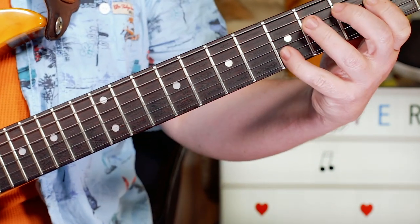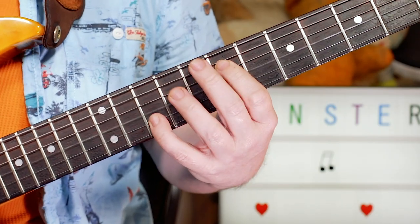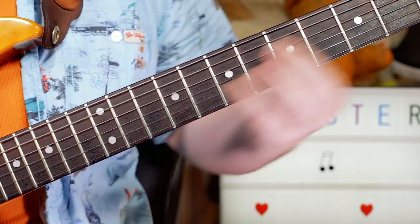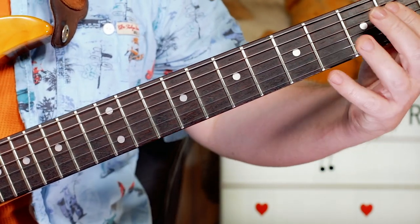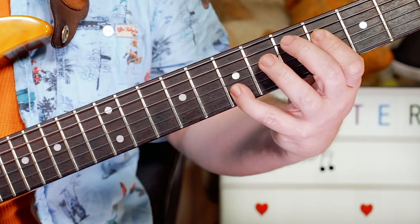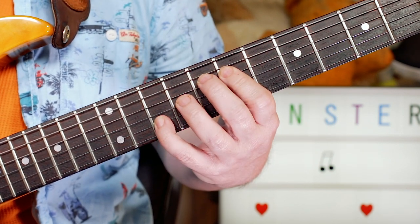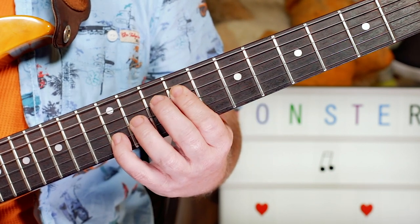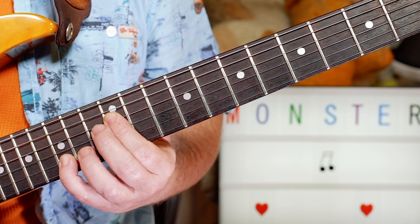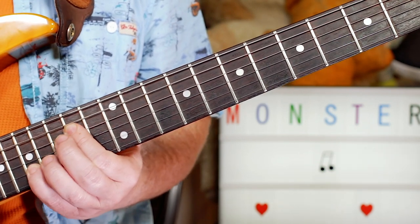Under that we had a part building up to the end of the bridge section. I'm going up the E minor scale in octaves — everything on the D and B strings: 2 and 5 (E), to 4 and 7 (F sharp), to 5 and 8 (G), to 7 and 10 (A), to 9 and 12 (B), to 10 and 13 (C), to 12 and 15 (D). Then chromatically D sharp on 13 and 16, then finishing on that E.